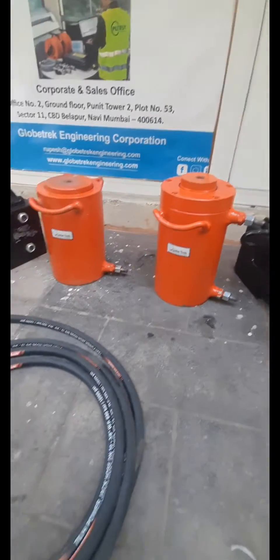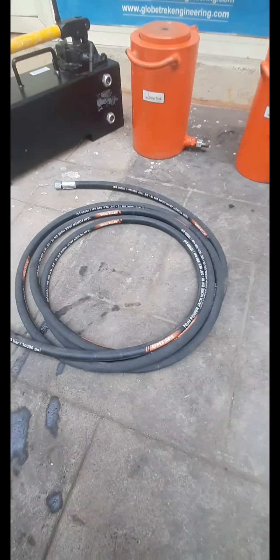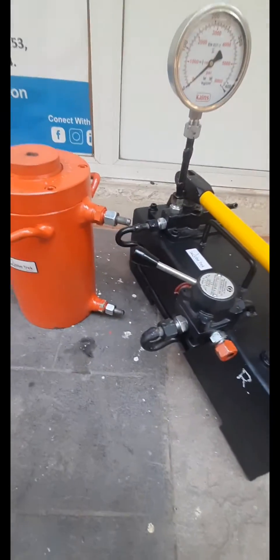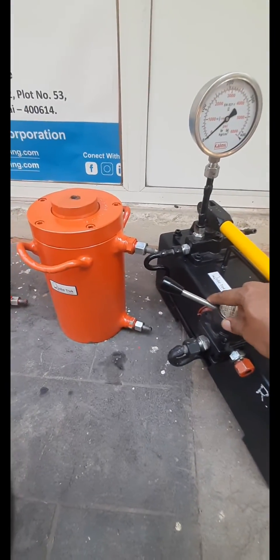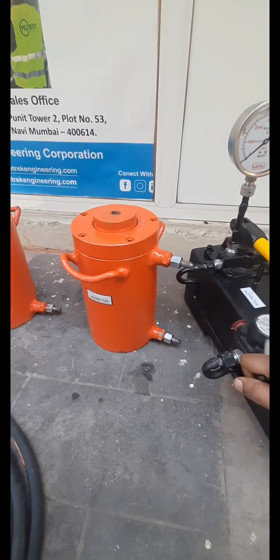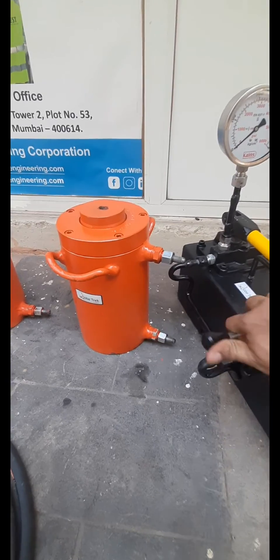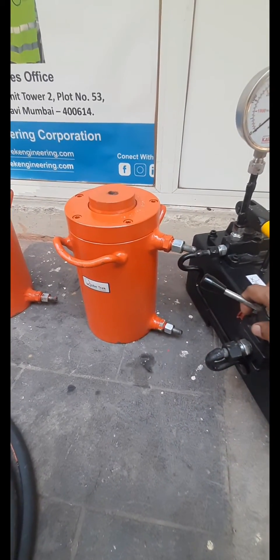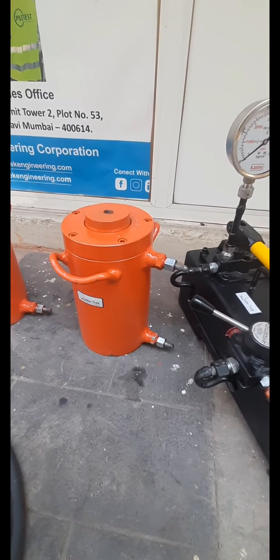This is a double acting jack, whereas this one is a single acting jack. The double acting jack has a lever — forward is for forward motion and back is for reverse motion. It also has two outlets: one for upward direction and the other for downward direction.